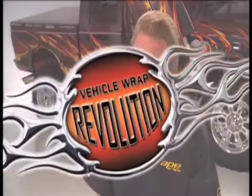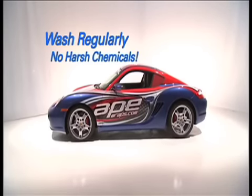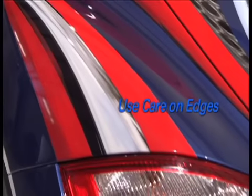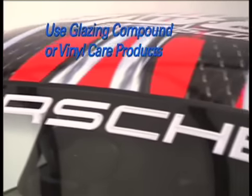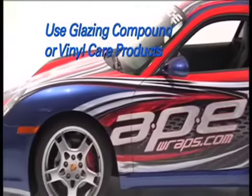Whether it's a trailer or a sports car, how do you take care of your wrap? It's a lot easier than taking care of paint. Here are a few tips to keep it looking its best: wash the vehicle regularly, but don't use harsh chemicals or abrasives. Be careful about getting water under the edges of the vinyl and be cautious about using too high a pressure. Finally, consider using products such as glazing compounds or products designed to enhance the appearance of the vinyl.